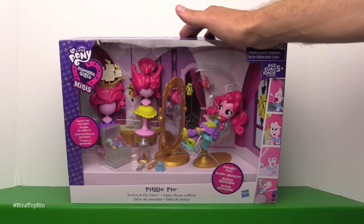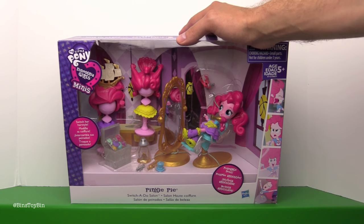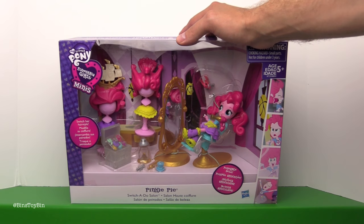Before we get started, we have to give a huge thank you to Pink Pearl, also known as Ashley. She sent this to us as a present. Thank you, Ashley!